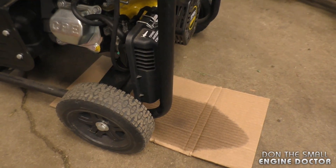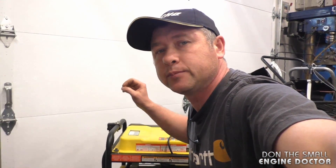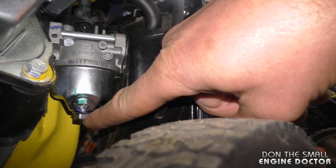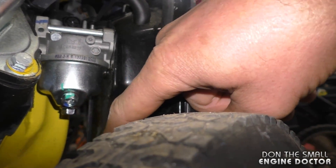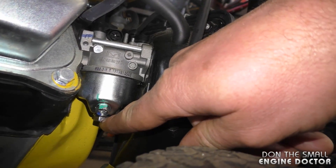The most common issue you will find on these carburetors is that they will leak fuel from underneath the carburetor bowl. On this generator, you can see there was fuel leaking — I did shut the fuel valve off to stop the leak. The first tip is to grab your 10-millimeter wrench and make sure that the drain plug is nice and tight, and also make sure that the bolt that holds the bowl to the carburetor is nice and snug. What's happening here is that the bolt underneath has vibrated loose.